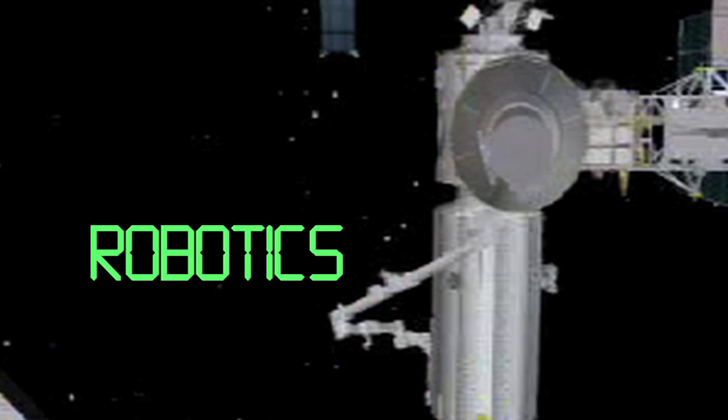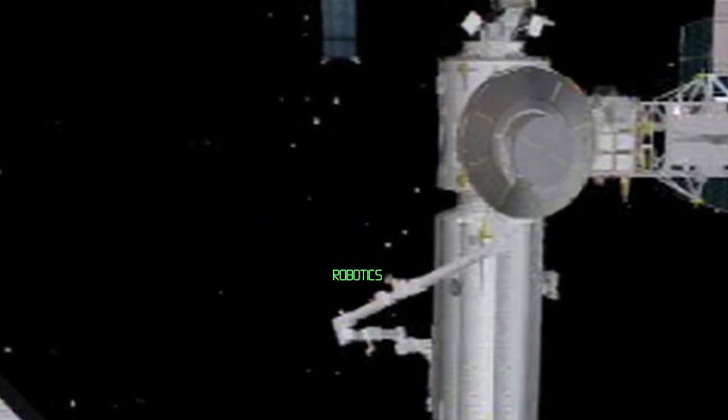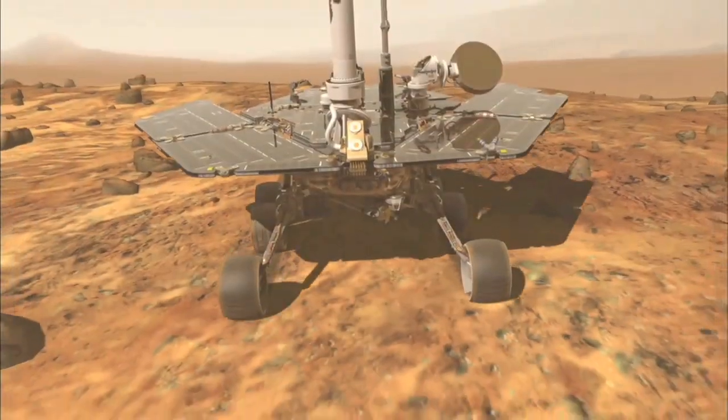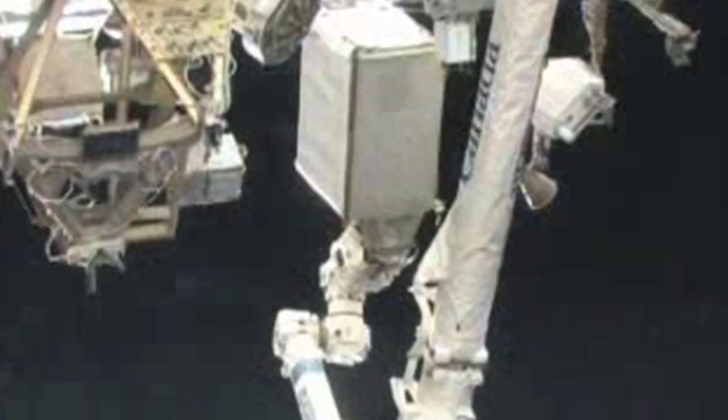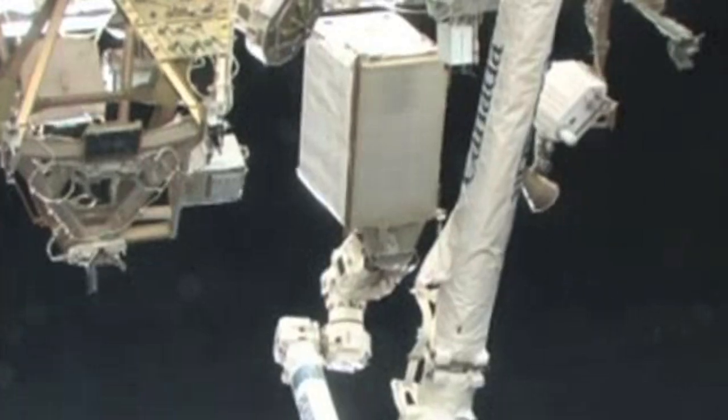Without robotics, major accomplishments like building the International Space Station, repairing satellites in space, and exploring other worlds will not be possible. Robotic arms and hands are used on the Space Shuttle and the Space Station to build, repair, investigate, and more.